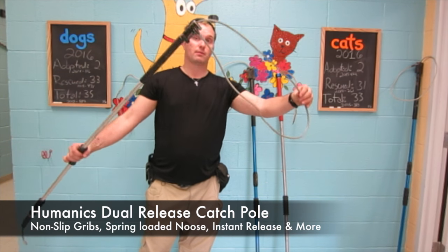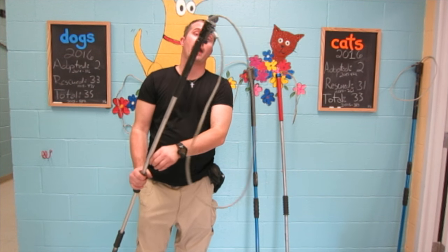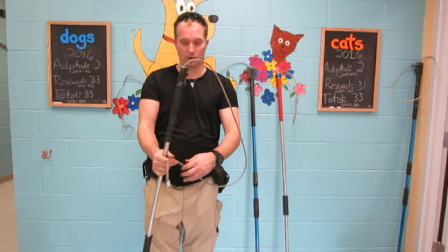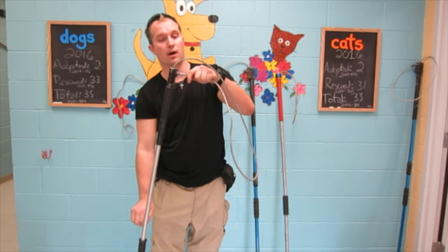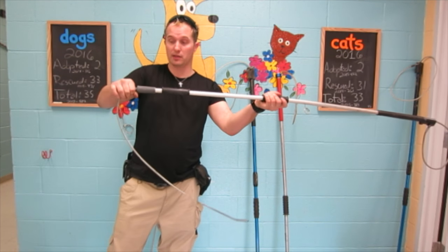It's a European company. The good thing about this is it offers a really large noose. It also has a quick release mechanism so that the animal cannot get tangled up in it. The downside to this one is that as soon as you're done pulling it, it's not spring-loaded unlike the other ones.